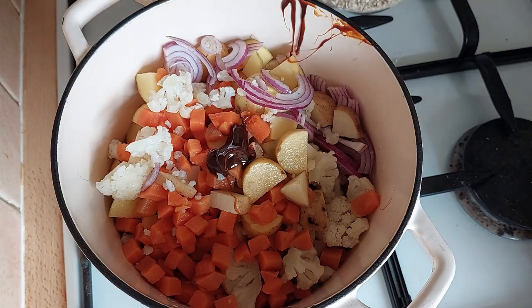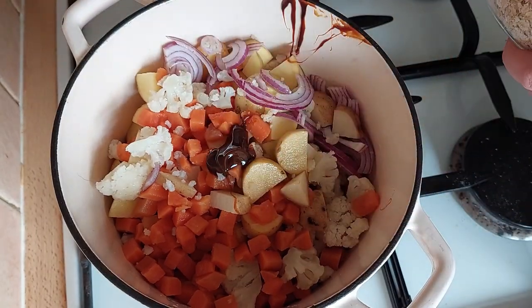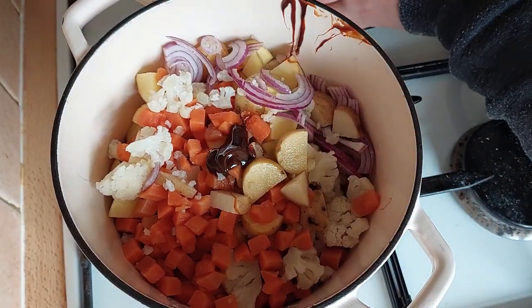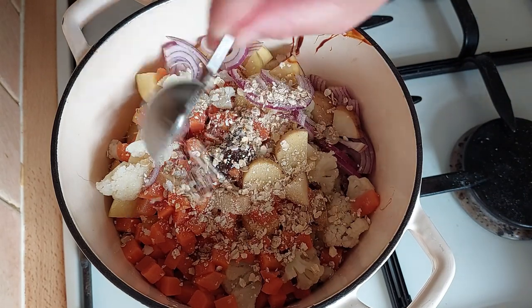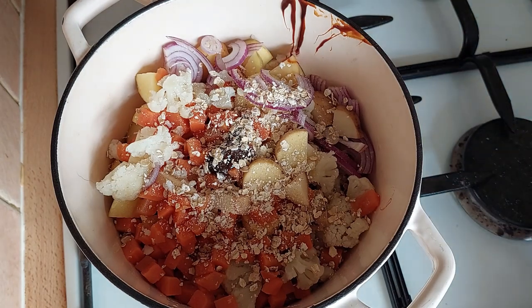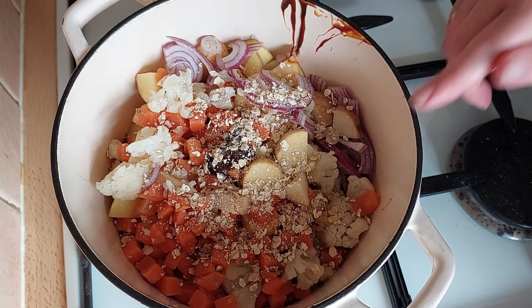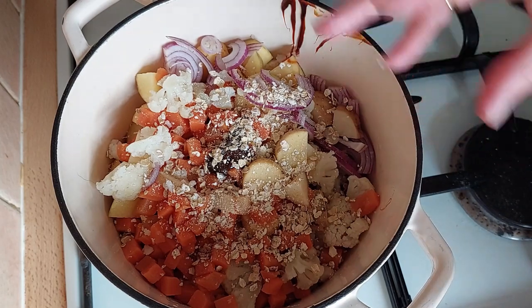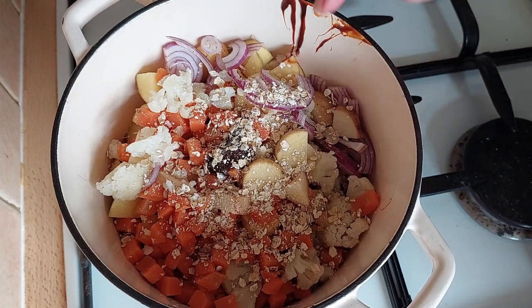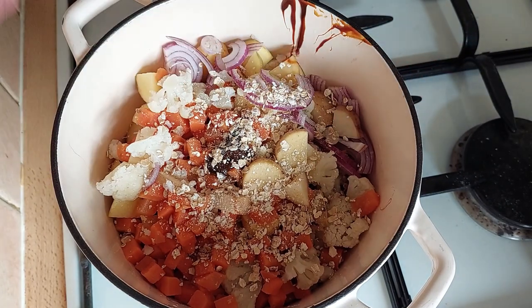Next, what goes in is some oats — this will be a thickener. I'm going to go for a tablespoon of oats. Then we're just going to top it off with some boiling water just to about cover it, and then we're going to cook this until the vegetables are cooked and a lot of the water has evaporated and you've got a bit of a sauce at the bottom of the pan.